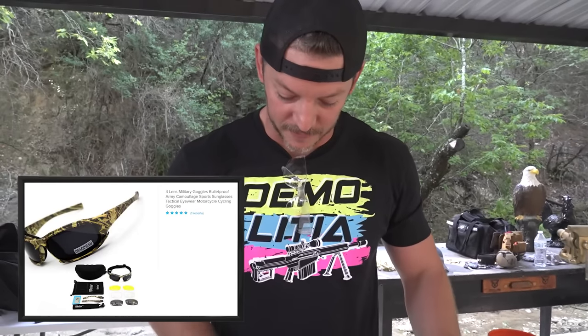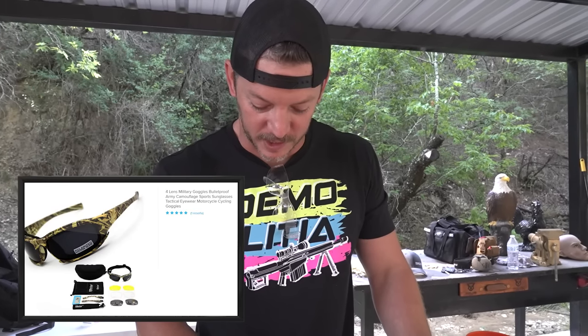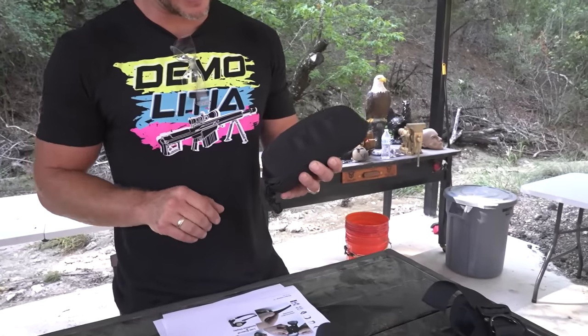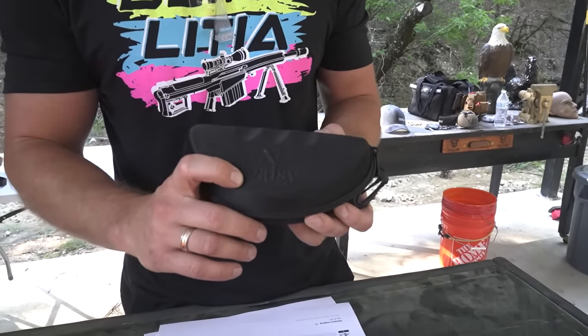This one is what I saw as 'four lens military goggles, bulletproof, army sports, sunglasses, tactical eyewear, motorcycle, cycling goggles.' Really all I saw was bulletproof and $17, so we ordered this one. It came in a Daisy U.S. military case. Daisy, which is their logo, also makes BB guns for kids. I don't know that Daisy does any U.S. military work.